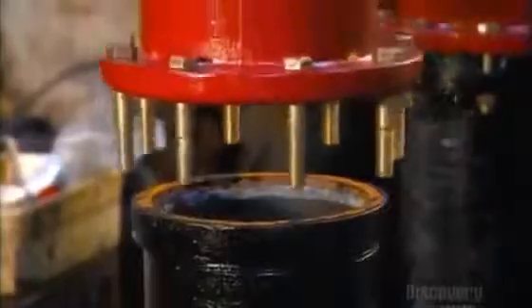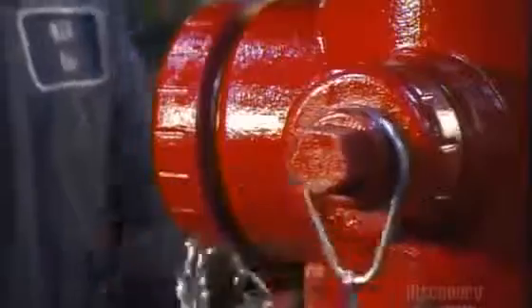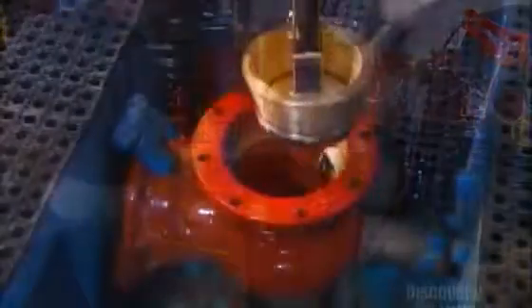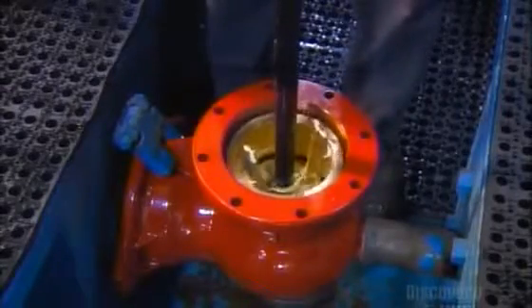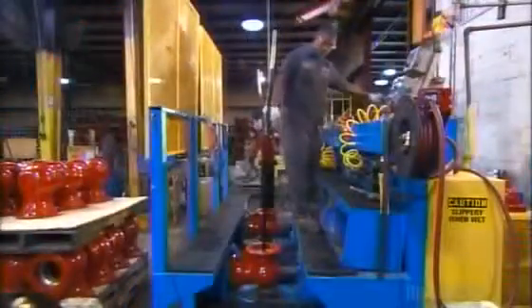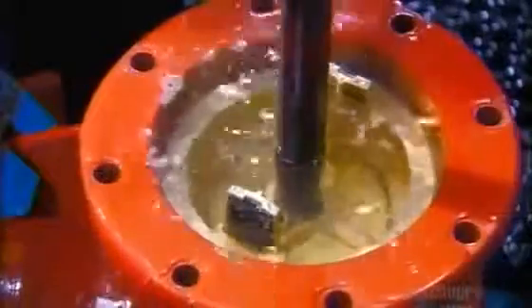Workers attach the nozzle section to the top of the hydrant barrel and attach nozzle cap chains with a crimping tool. Using a torque wrench, they attach cast-iron safety rings. These rings are designed to disengage the top from the bottom of the hydrant so it doesn't get damaged if a vehicle hits it. Workers then clamp the water main connector into place and pressurize the hydrant to normal city pressure to check for leaks.